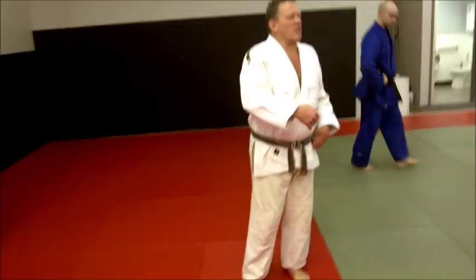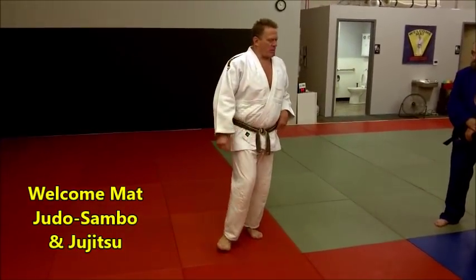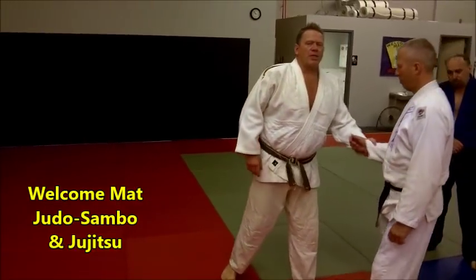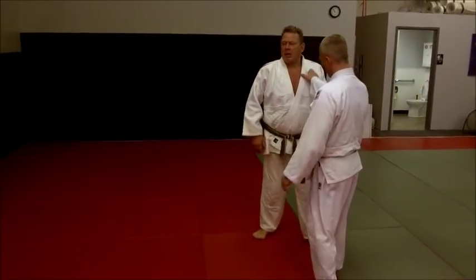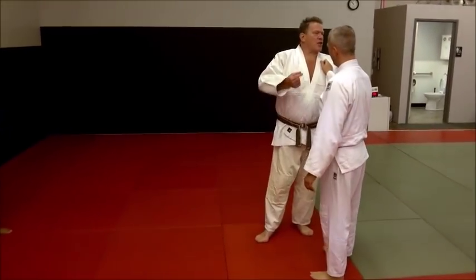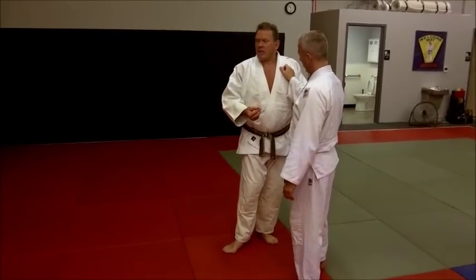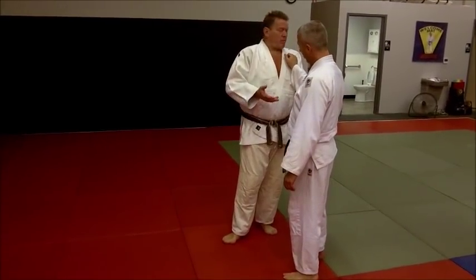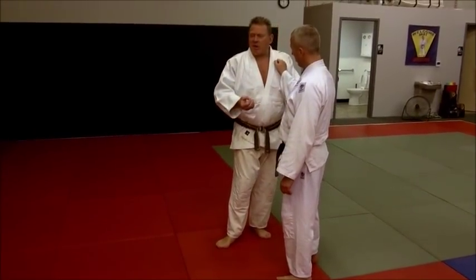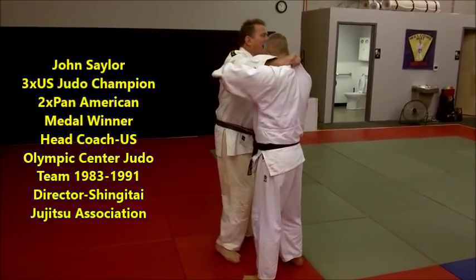We're talking about shaving time off your technique. If you can shave an eighth of a second off your technique or more, that's often the difference between throwing and not getting a score, getting countered, getting blocked.